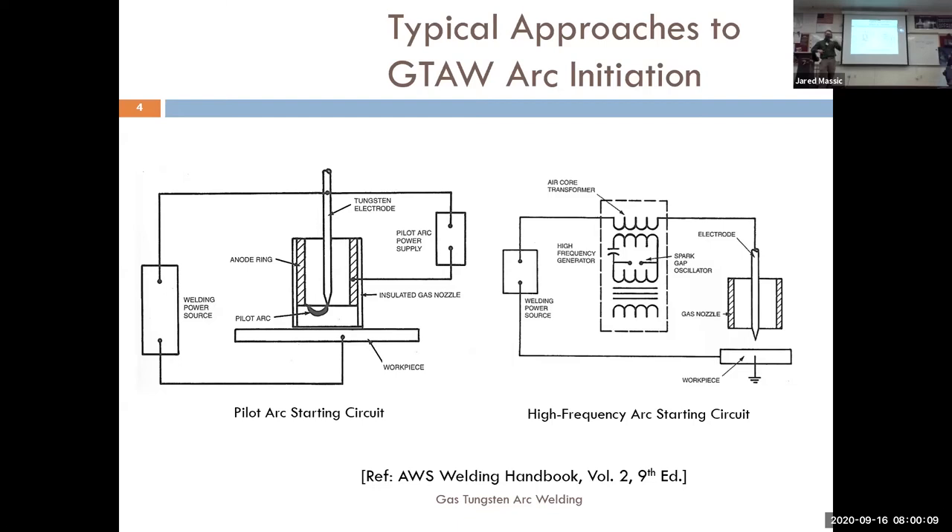That's a pro because the lift-and-touch start is somewhat of an issue. But then you have to deal with the foot pedal, which is a third appendage — you've got your torch, your filler, and now your foot in the mix, which can be a little overwhelming. Whenever you guys are ready to try a high frequency start, it does make starting a lot easier — not welding in general, but definitely starting.